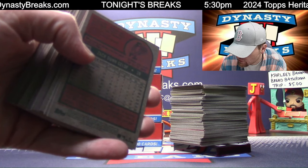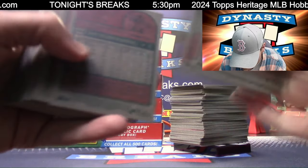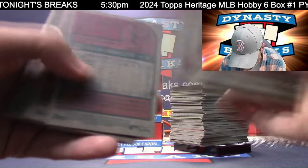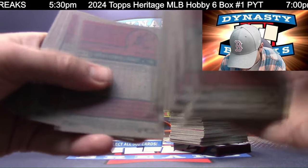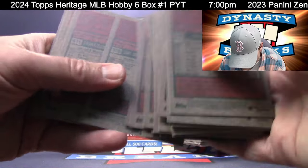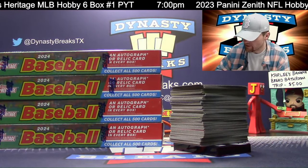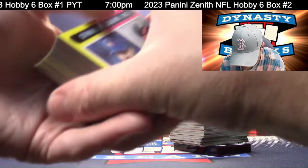Smoked beef tenderloin, Caesar salad, au gratin potatoes - Adam's getting a birthday dinner. Is there a candle? Happy birthday to Adam - his birthday's today. Hope Adam sells his rare Wemby for his birthday.